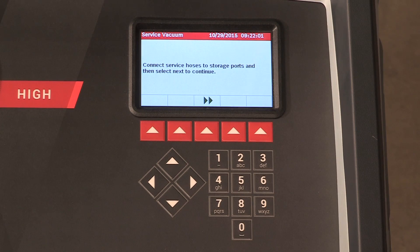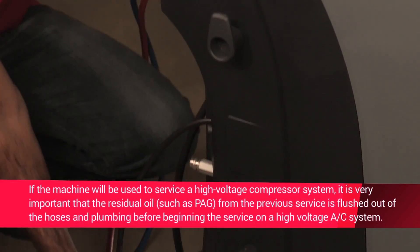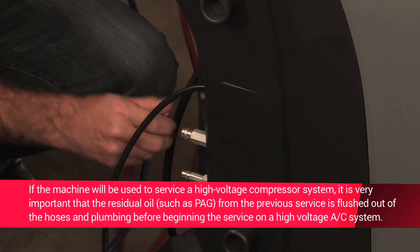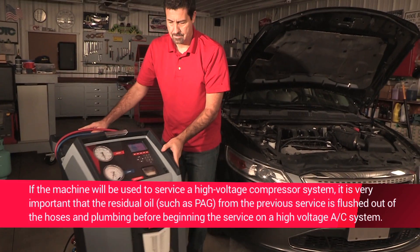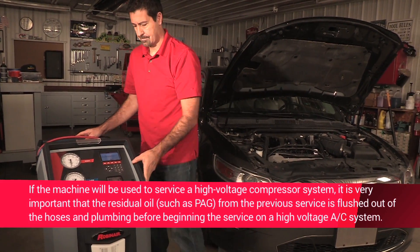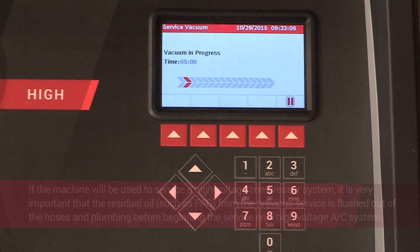At this point, the machine clears its internal plumbing before proceeding with the setup. When prompted, connect the service hoses from the machine to their storage ports. Open the service couplers. The machine performs an internal clearing of its plumbing. Press the hot key button below the green checkmark to move forward with the internal vacuum process.